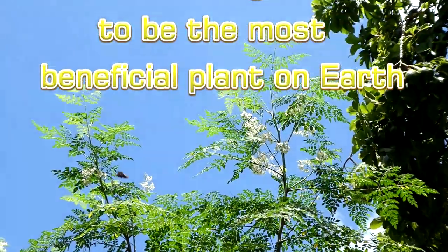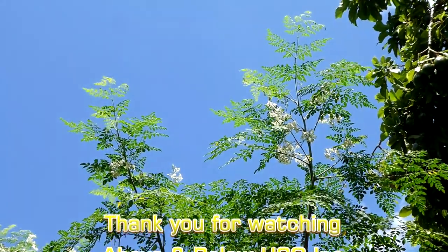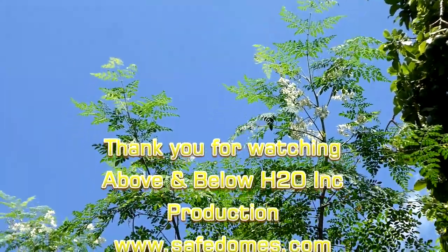It looks like the Moringa is almost ready for harvesting.